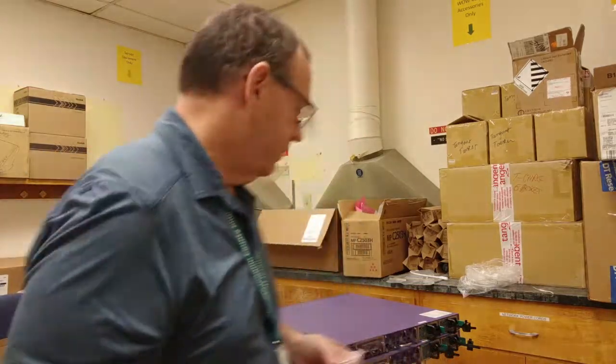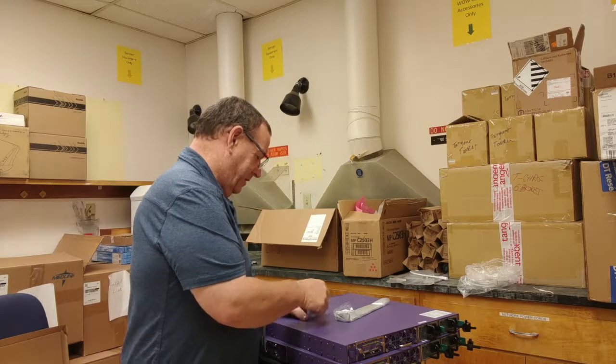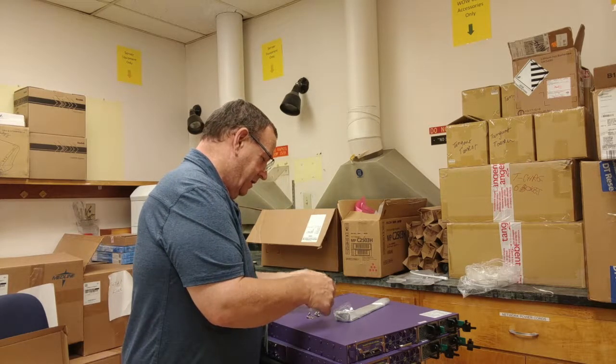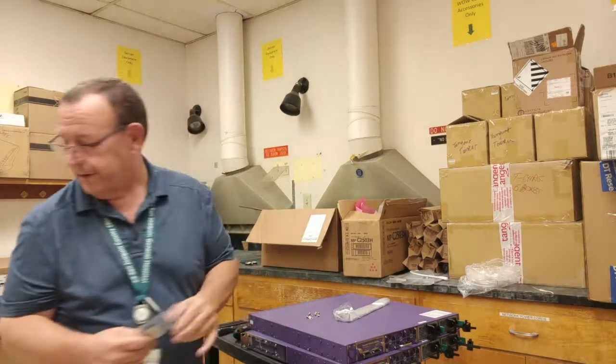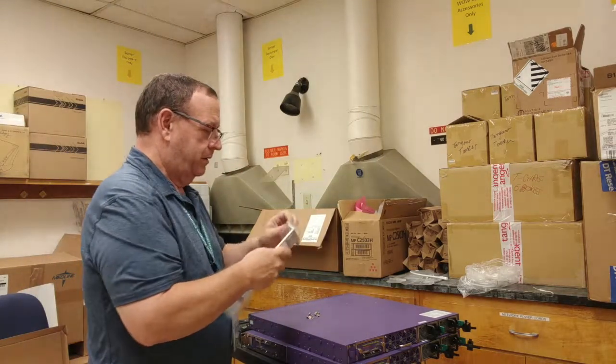Addendum — I forgot to put the mounting ears on, so special bonus feature: installing the mounting ears. Because if you're watching this, you're so bored that you find even this entertaining. So let's do it.